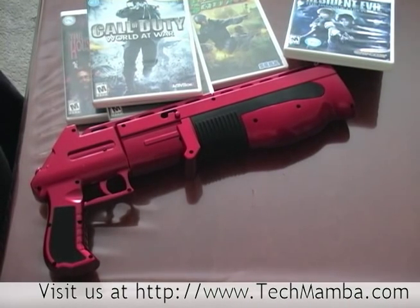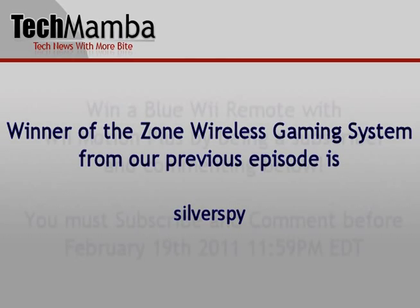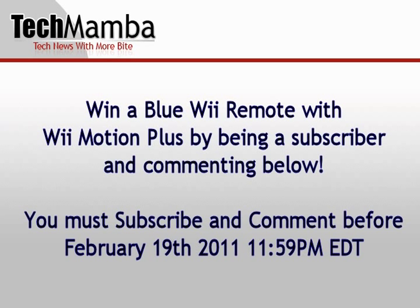I am Glenda from TechMamba.com — don't forget to check out our reviews and have a nice one. The winner for the zone is Silver Spy. Please respond to the private YouTube message and we'll get the console to you. We can't give away the Buckshot for the Wii, but we do have a cool blue Wii remote with a Wii Motion Plus. Just post in the comments below about this week's episode, and don't forget you must be a subscriber in order to win.